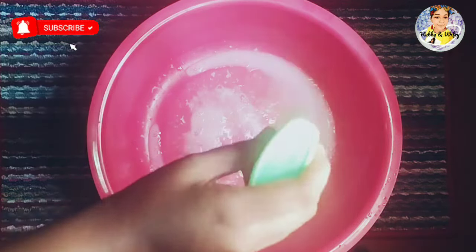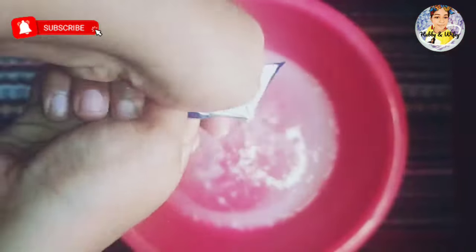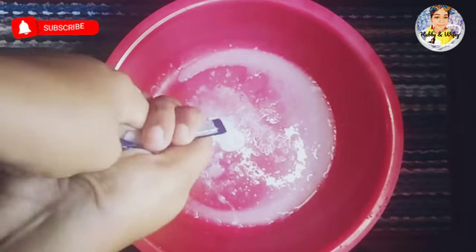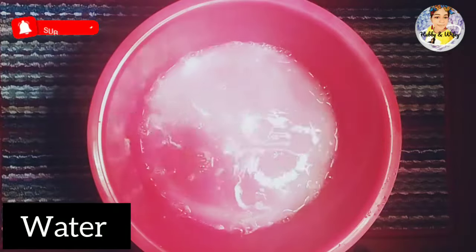If you use bottle lotion, you can use it for a bottle of water. You can use shampoo, and you can use it to apply it to a bottle of water.